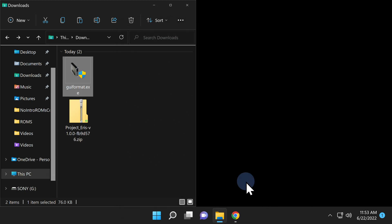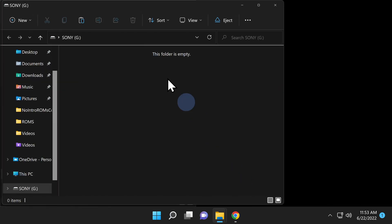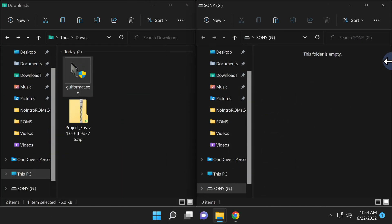Once you have the drive formatted in FAT32, close out GUI Format. For Windows to pick up your newly formatted drive, all you need to do is unplug it and then plug it right back in. I'm going to keep the Downloads folder open on the left and the newly formatted FAT32 drive open on the right.